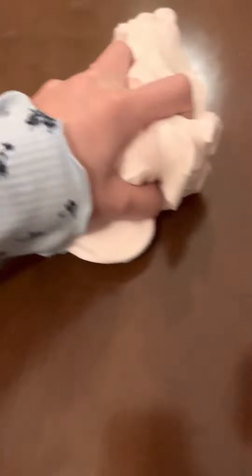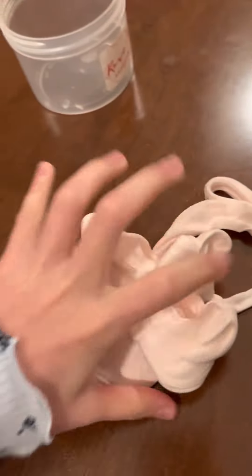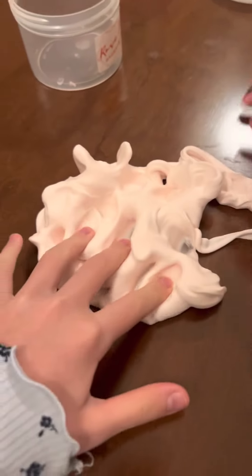I'm going to take a little chunk to show you how much it stretches. She's going to hold that side, I'm going to hold this side. It's so good.